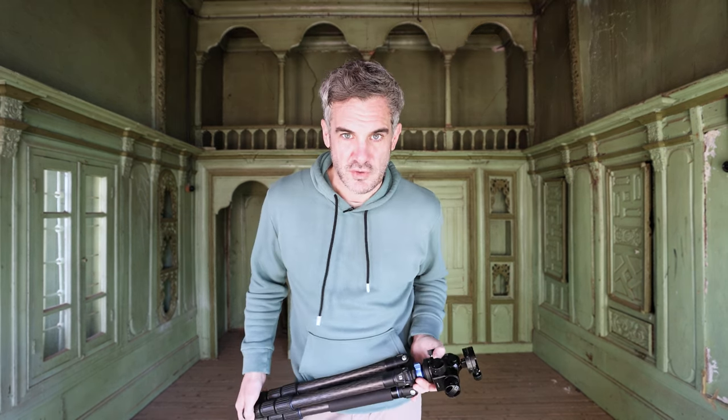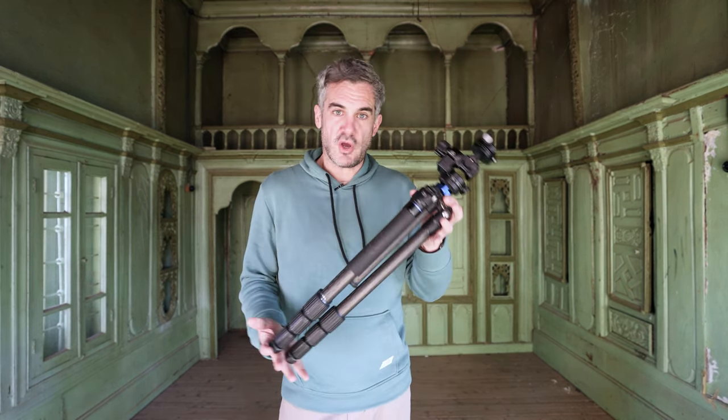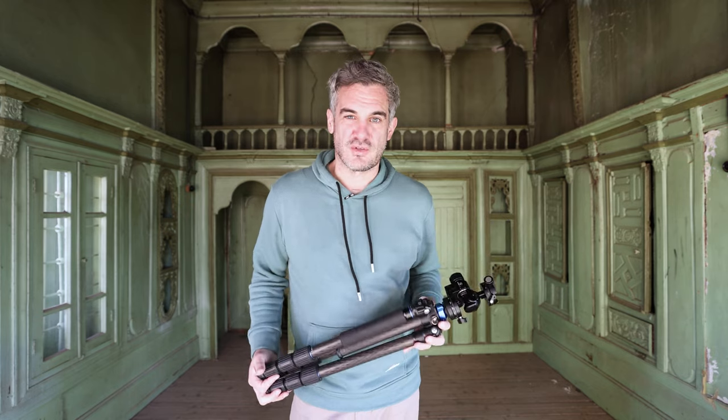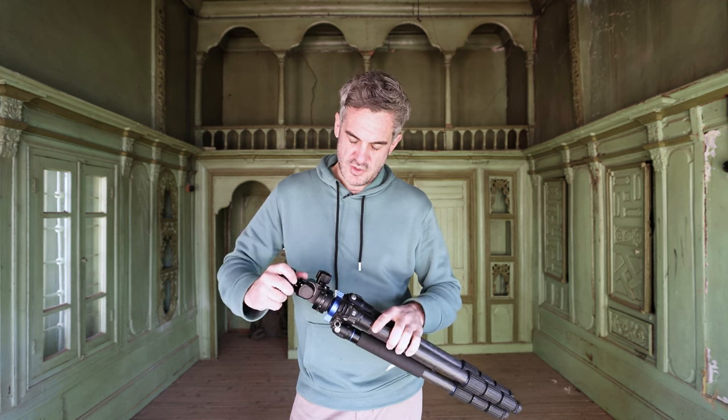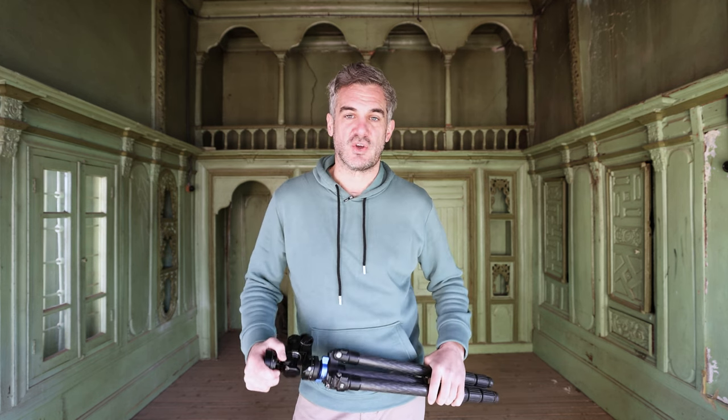In this week's video we're talking about tripods, but in particular my tripod and what it is that I use for architecture and interior photography, especially for travel but also just for a sturdy base to get good shots.